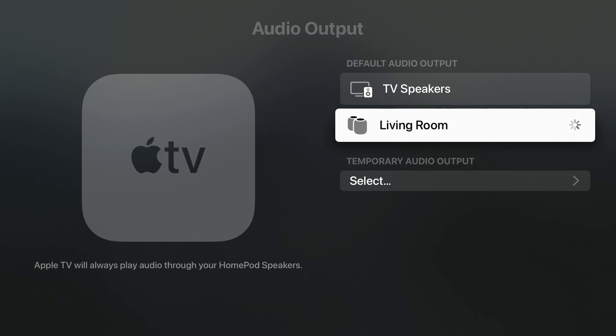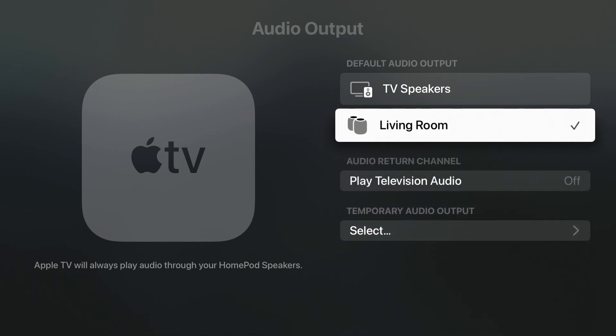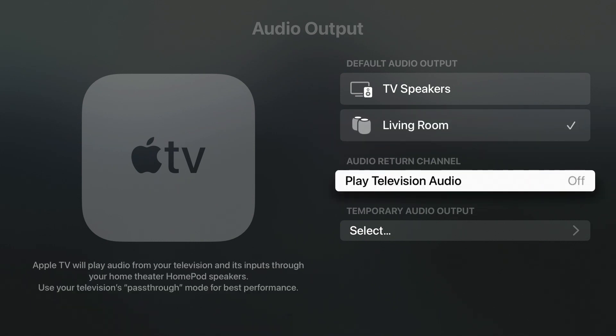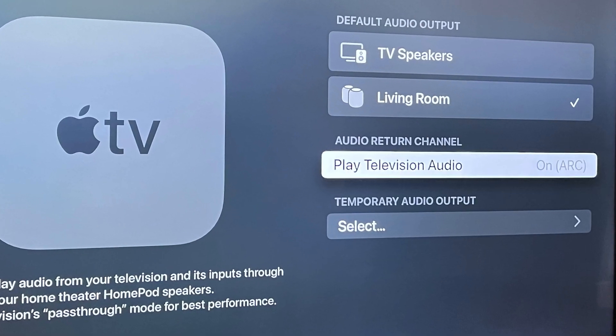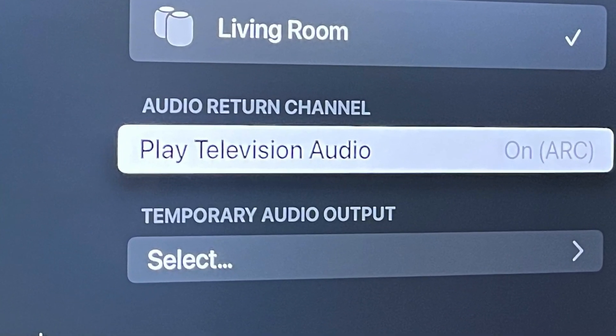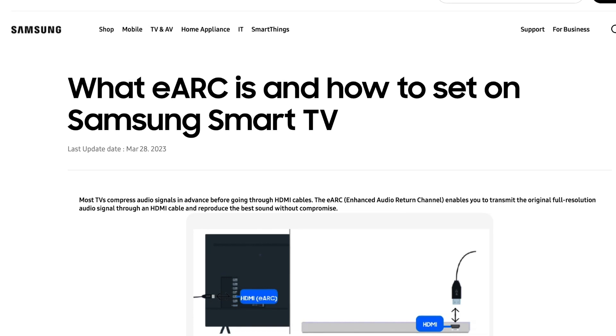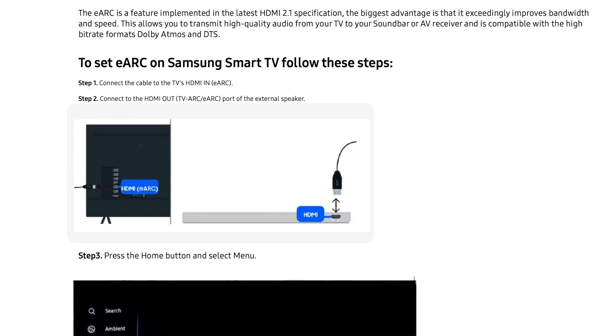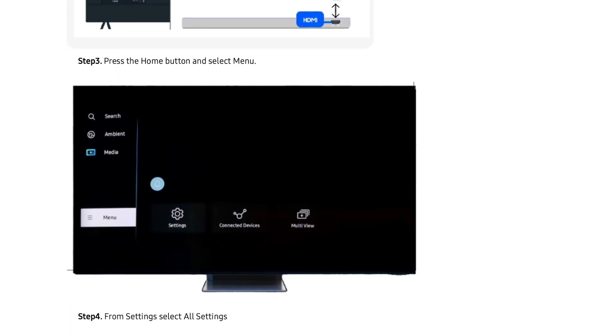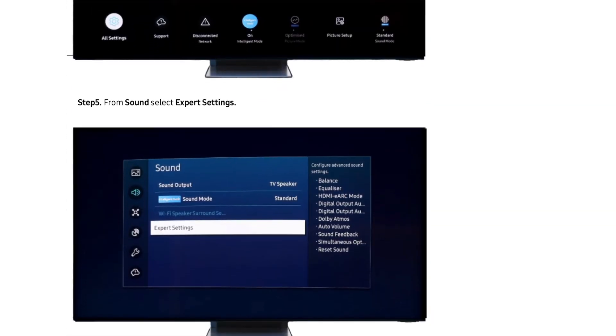Also note, if you have a TV that supports ARC or eARC, you can also use them as your default TV speakers for any device you connect to your TV, such as a video game system or Blu-ray player. To set this up, arrow down to the Audio Return Channel section and select 'Play Television Audio.' The screen will go blank for a moment and then the option should be turned on. You'll also need to make sure the TV's ARC or eARC option is turned on as well — most are automatic. If the option isn't on automatically, you'll need to consult your TV's manual or manufacturer's website.